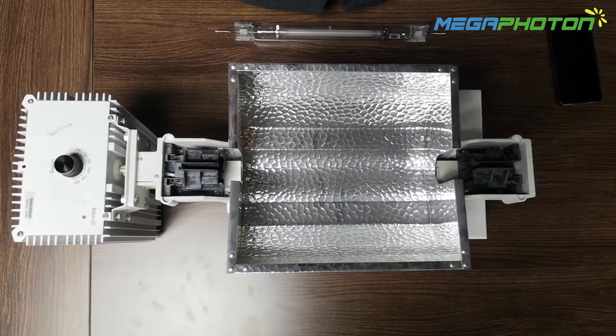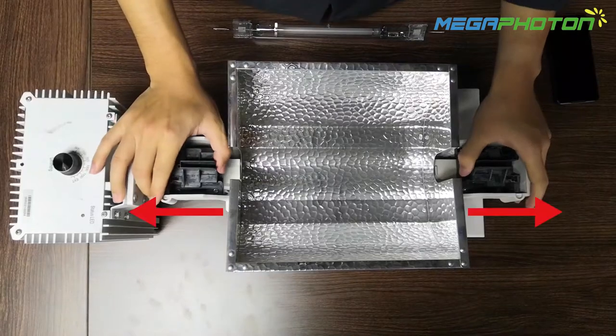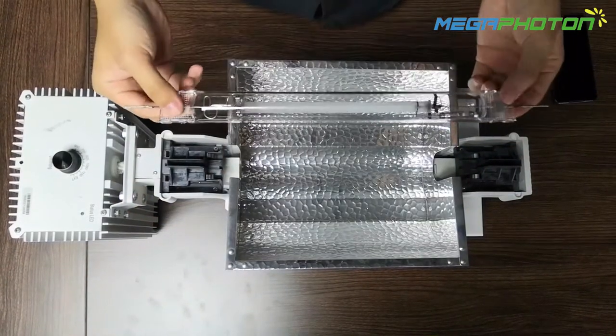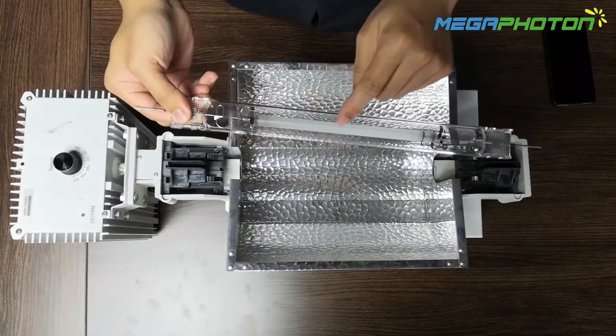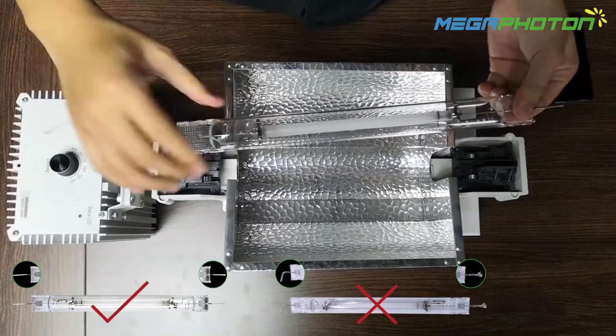Hello, we will show you how to install the lamp. First, you should open the lamp holder like this. Then take the lamp — be careful, the black wire is toward the outside and the light wire is kept straight.